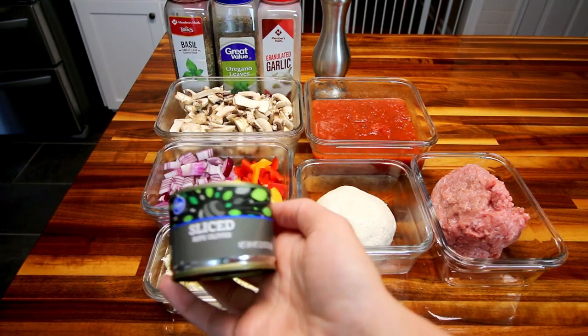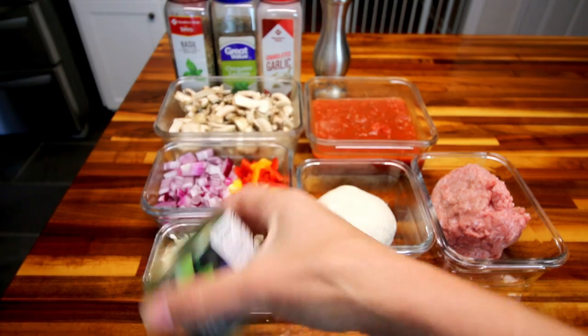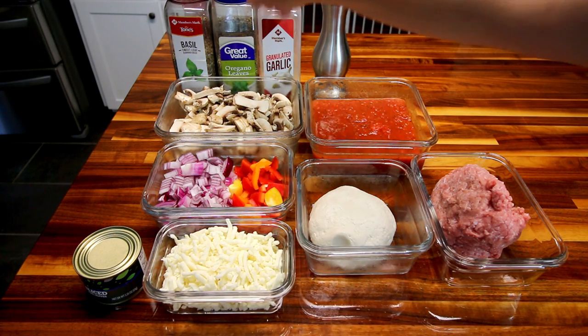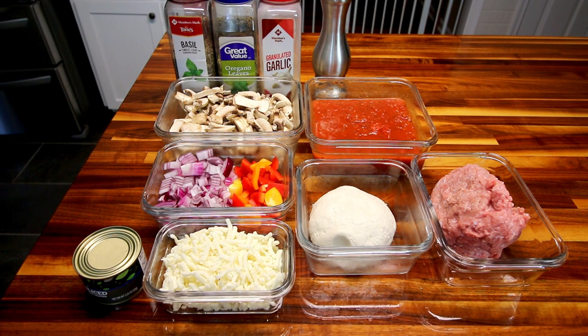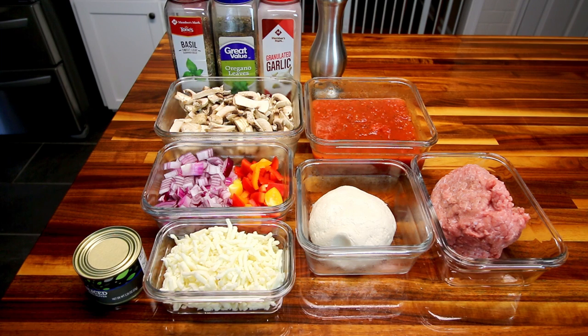I also have a 2.25-ounce can of sliced olives. For seasoning, you'll need a little basil, oregano, and garlic — I'm using granulated garlic today since I don't have fresh or minced on hand, but I'd prefer minced. And some fresh ground black pepper. You could add salt too, but we're trying to cut down on salt so we're leaving it out.